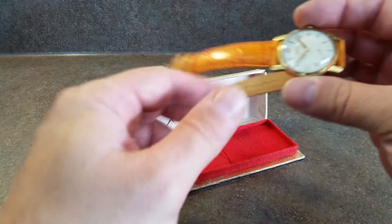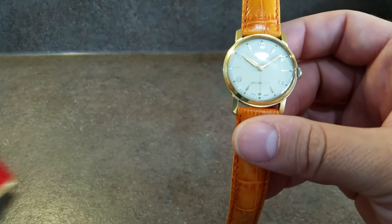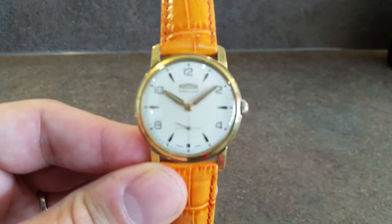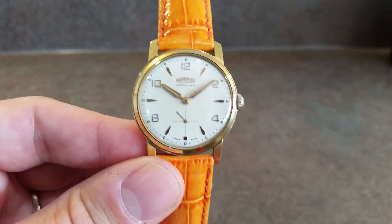It's a bit springy because we've taken the expanding bracelet off and put a leather strap on, which makes it a lot more wearable. This is the actual watch — it's the popular model, as you can see, very clean.